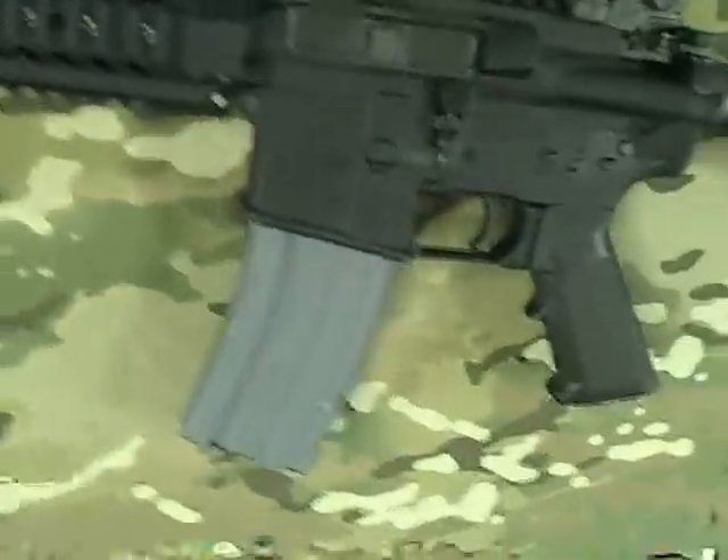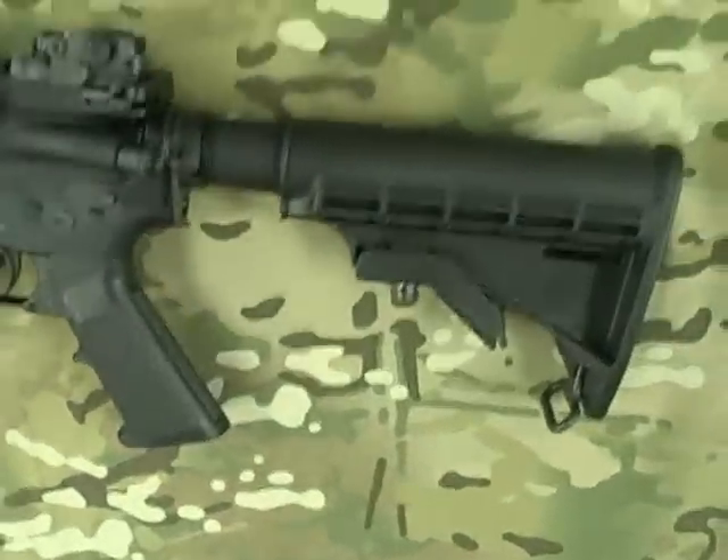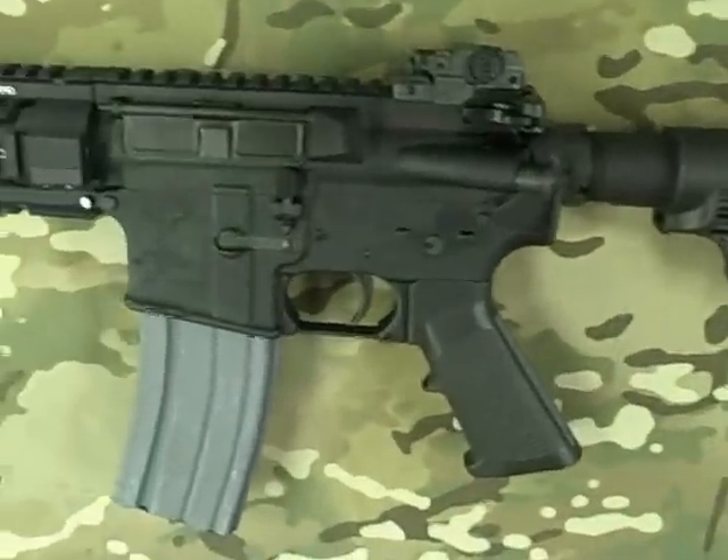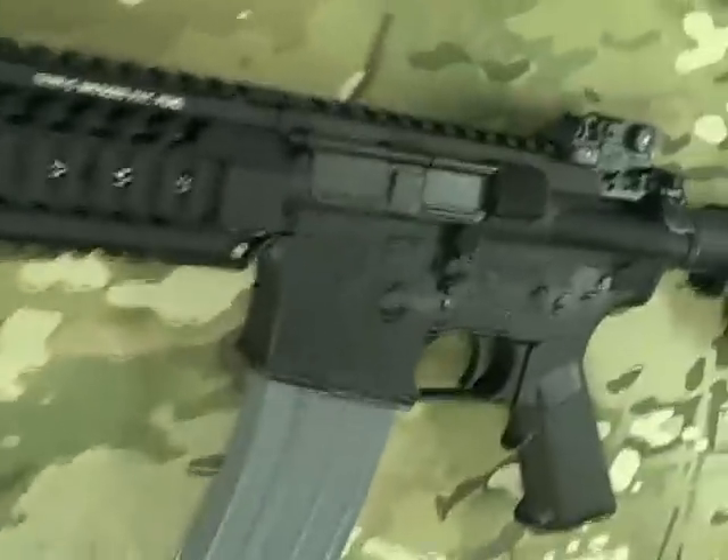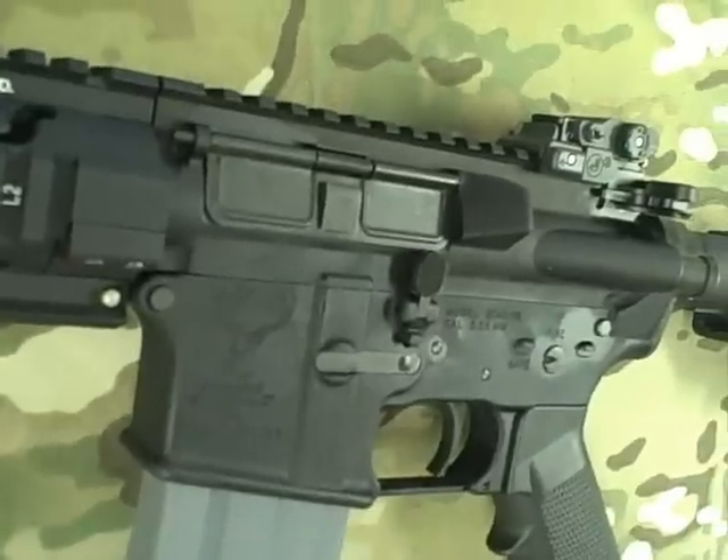Today we're looking at a Stagg Arms left-handed AR-15. You might notice some of the things are swapped over to the left side of the receivers, specifically for left-handed shooters.